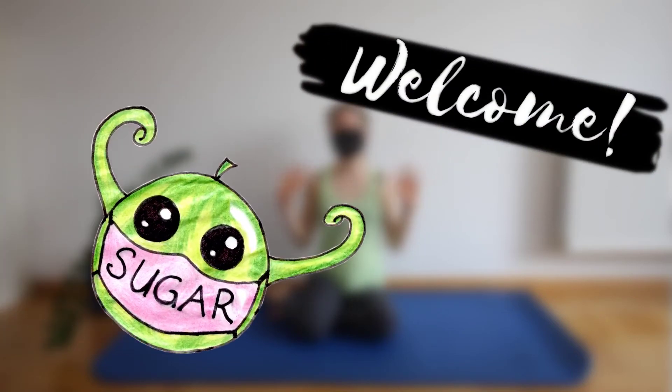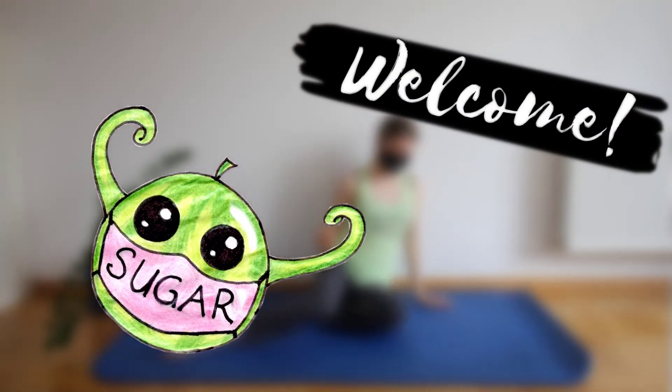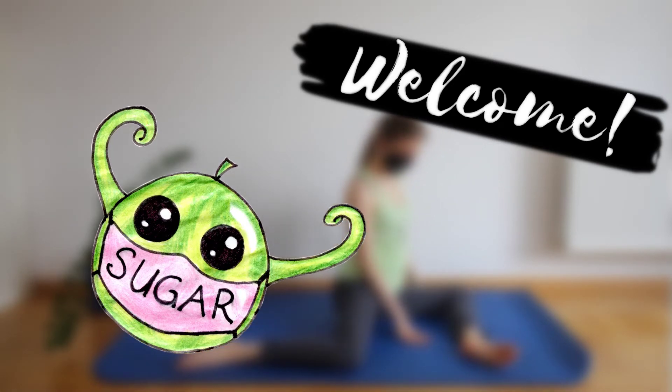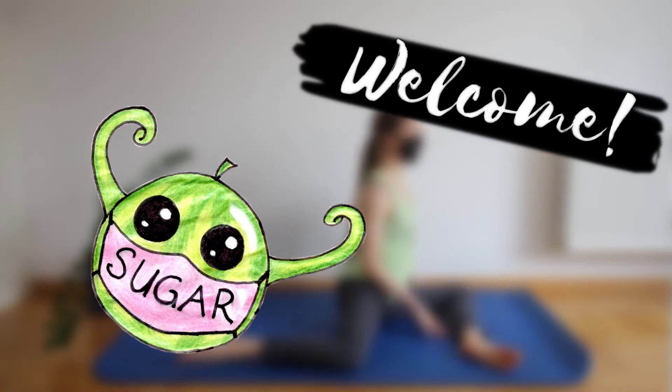Hello everybody and a sweet welcome back to this new video. Today we're going to do a five minute relaxing hip flexibility routine. You're going to need no equipment, just the mat. So without further ado, let's get started.